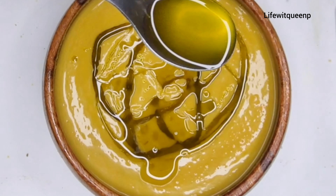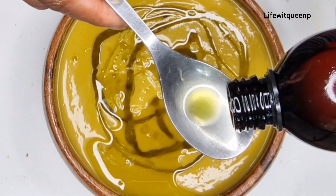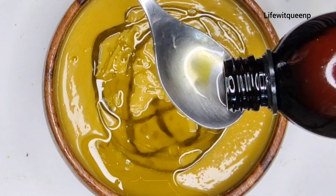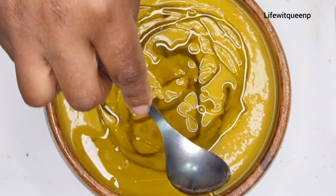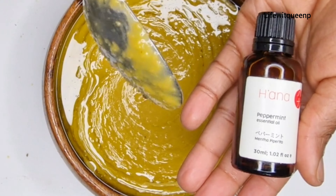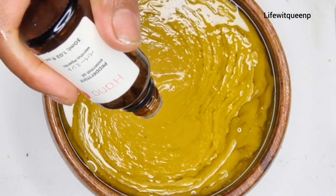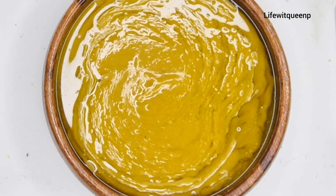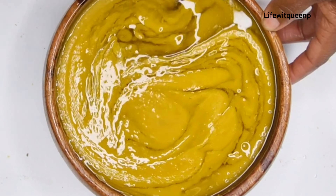I'm going to add two tablespoons of castor oil. Castor oil helps to increase blood flow to the scalp which promotes healthy hair — applying it just once a month can boost hair growth up to five times the usual rate. It can moisturize dry, irritated scalp and help your hair grow extremely fast. I'm also adding a few drops of peppermint essential oil, which is amazing for the scalp. You can add any oil of your choice based on your hair type. Once done, mix everything together.